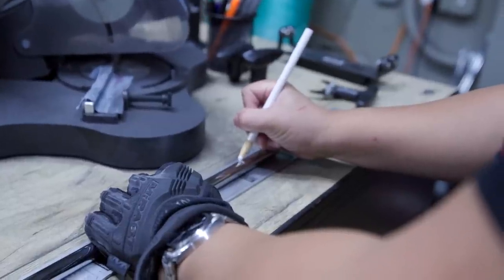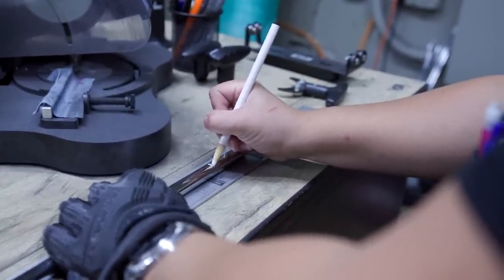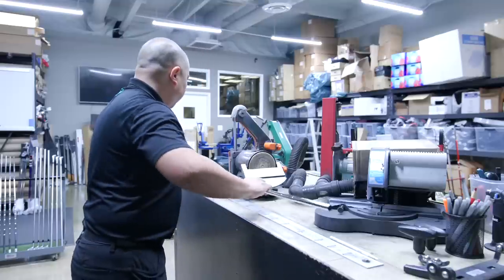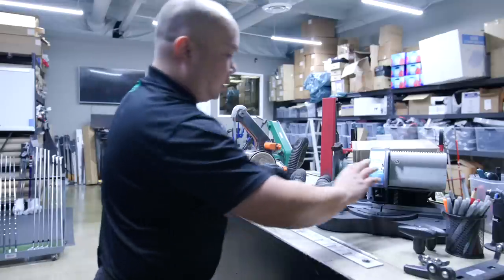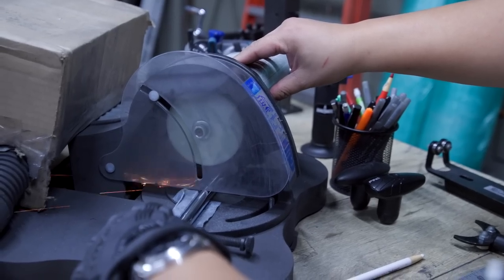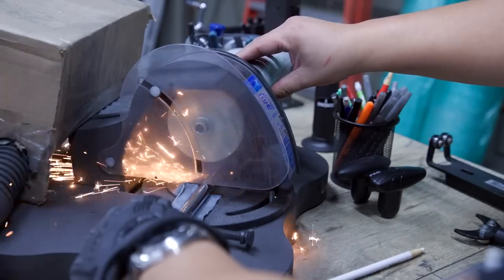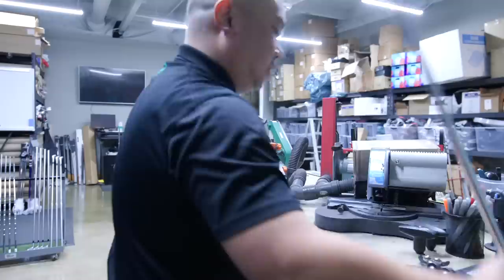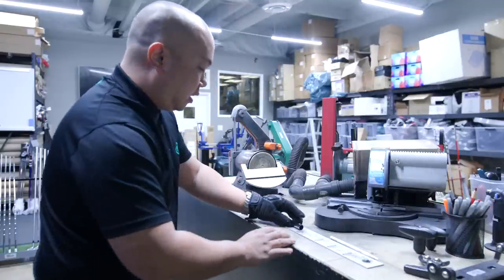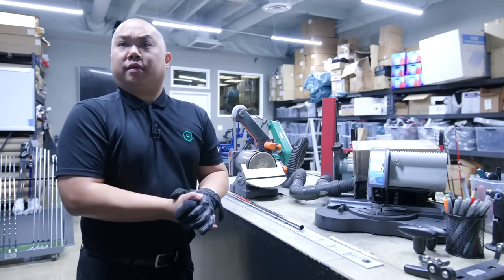Now we measure it out on our ruler — 37 inches — and cut to length. We don't cut lengths to compensate for grip caps unless it's specified by the client, something they or their coach prefer. We mark the line and take it over to the saw. Just as easy as that. Then we do a quick length check to make sure we weren't high or low — it's right on the line, so we're ready to move on to the next step.